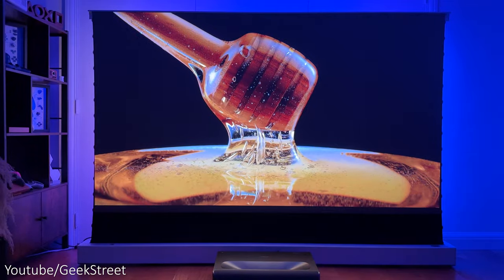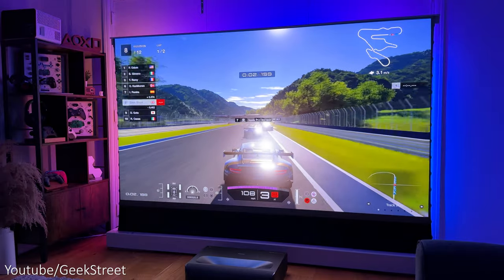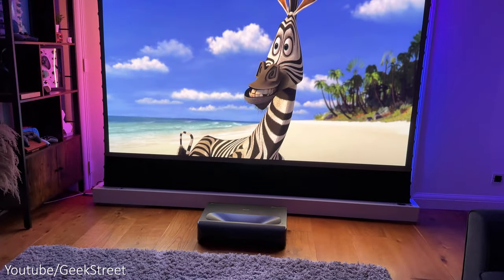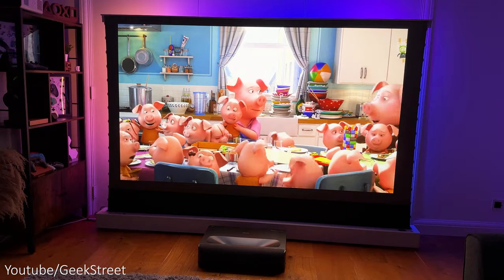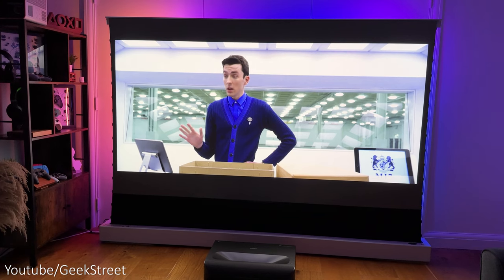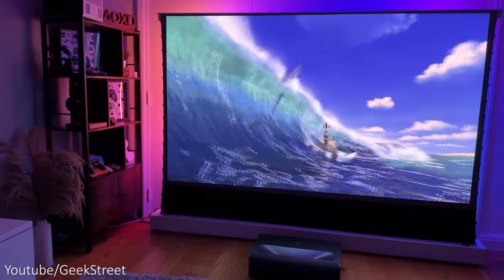The picture on screen is detailed and sharp, and brightness levels are good with the projector delivering 2400 ANSI lumens from its tri-color laser lens. On the big screen the picture quality looks incredible, giving a really impressive viewing experience when watching movies or TV shows with vibrant visuals. It supports both HDR10 and Dolby Vision.